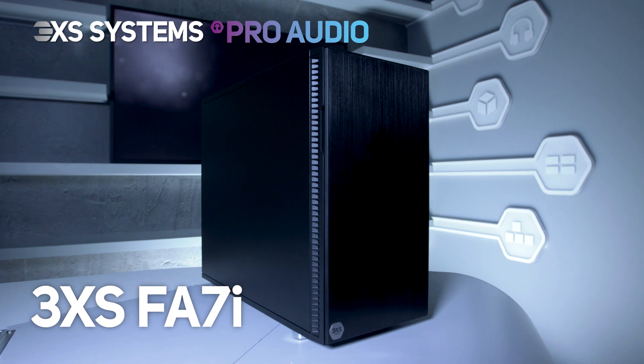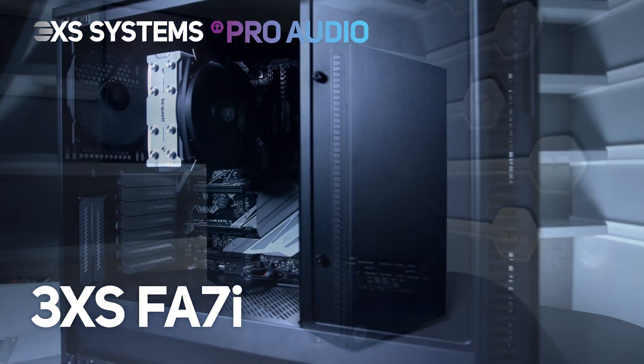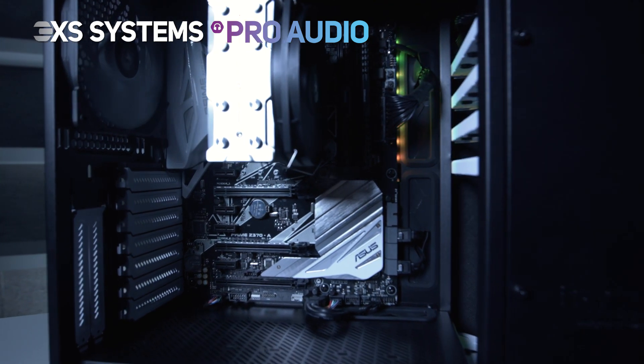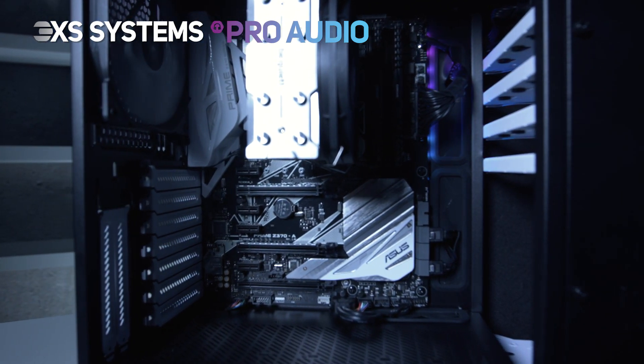This is the 3XS FA7i system from our F-Series range, designed and built by our professional 3XS team with audio professionals in mind.